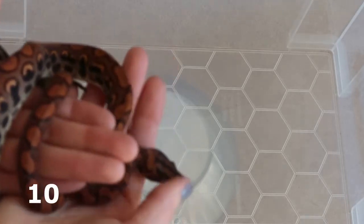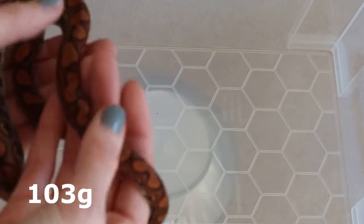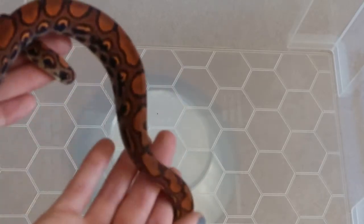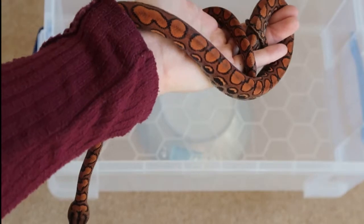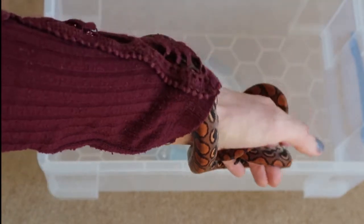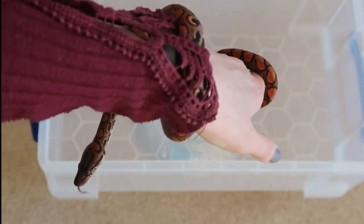Even though he kept trying to escape, Starburst actually weighs 103 grams. Although he still looks really small, he has actually grown so much since I got him and I am really pleased with how much he is growing. Just look at his absolutely wonderful colours — isn't he amazing? He is truly beautiful and I can't believe that a snake like this comes from nature.